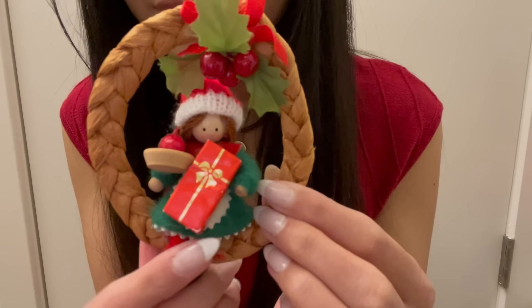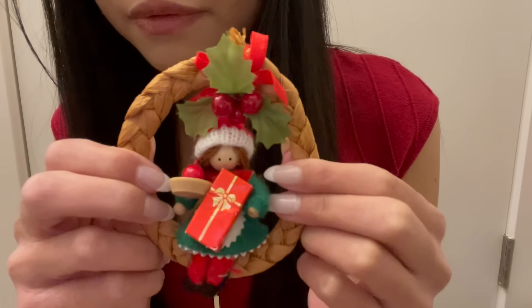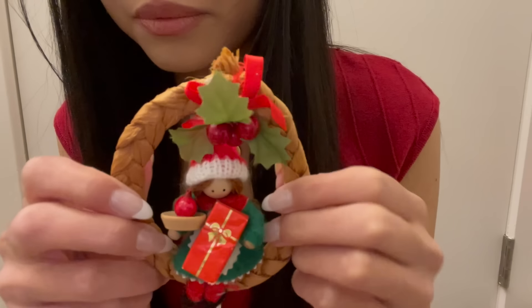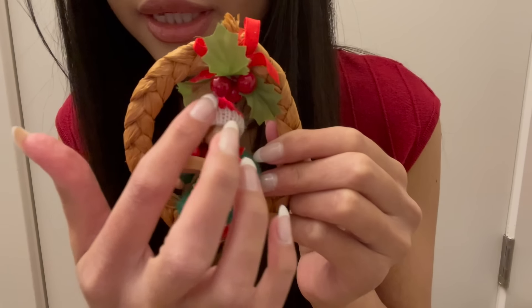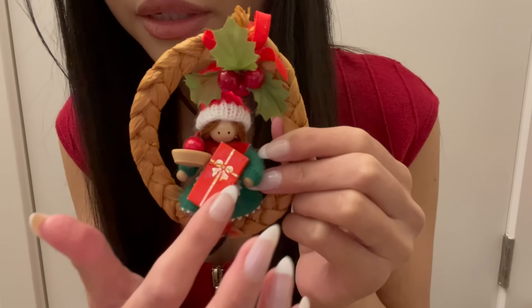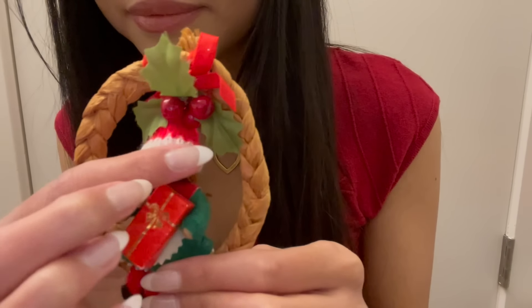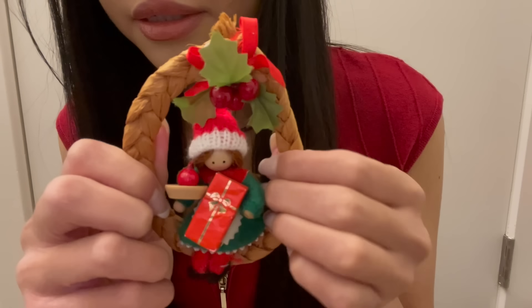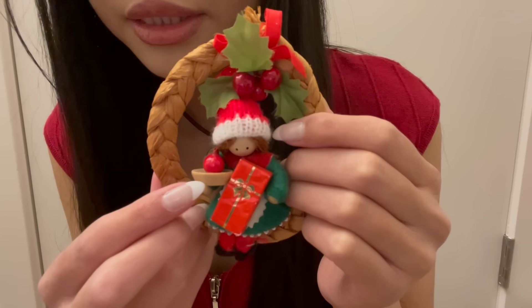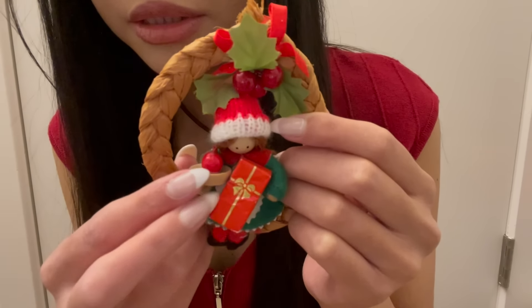The next ornament is this sweet little girl sitting on a wreath. I believe that this wreath is made out of braided corn husks. There's some holly, a red and gold Christmas present, and a cute little knitted beanie. Her head is made out of a wooden bead, and it looks like she's holding a little pomegranate and a wooden ball.